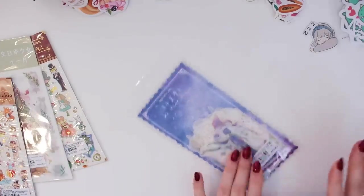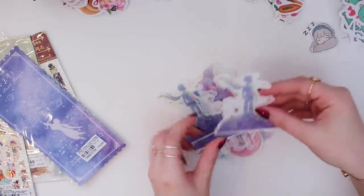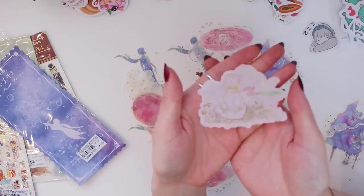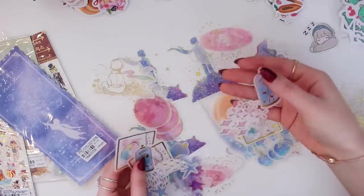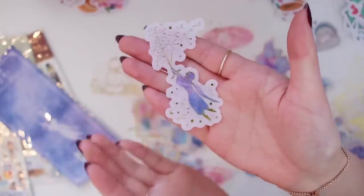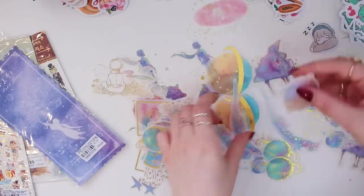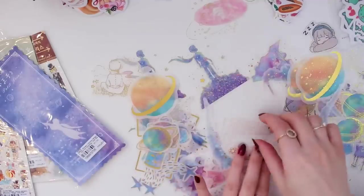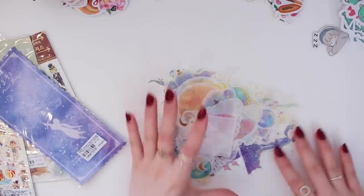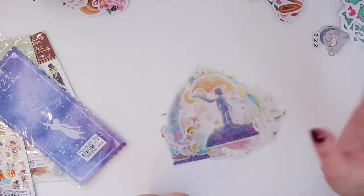Now I'll open this Little Prince set, which I'm so excited about because I love The Little Prince. I just love these stickers with the semi-transparent background — they are seriously so stunning. There's the fox, some planets — I can't get over how pretty they are. This is my favorite sticker pack so far. I can't wait to start journaling with these. By the way, YesStyle has so many items — not just stationery, they also sell apparel — and it took me so long to choose what I wanted.